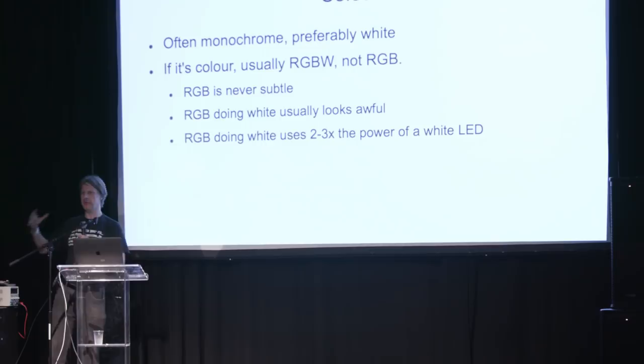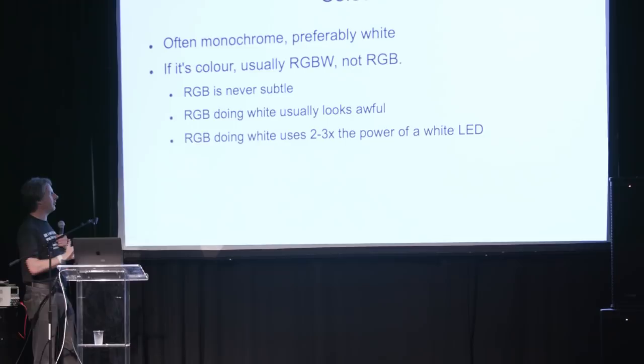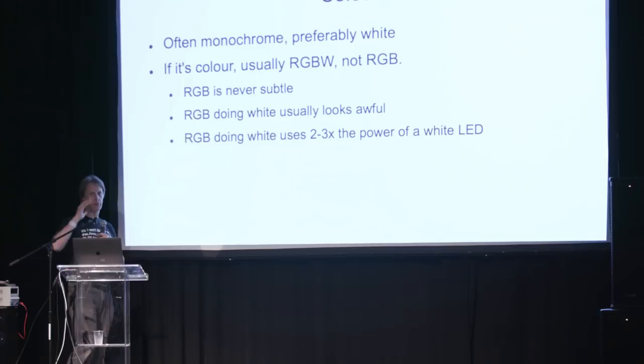Most of my stuff tends to be monochrome, because we're often going for subtle, accenting architectures — not trying to be disco-y. Where we do have colour, it generally tends to be RGBW. RGB is good for doing really brash, bright colours, but that's generally not what we want. What we want is nice, subtle things, pastels, tints. For that, you pretty much need to use RGB plus a white LED. It has other advantages — anyone that's seen lower-cost video walls trying to do white knows they always look terrible, because you've got three colours with variation in both intensity and sometimes the actual centre colour. So it's very hard to do a good white using RGB. RGBW is much easier. Also, if you care about power — for battery-powered stuff — white using a white LED will typically use half to a third of the power.